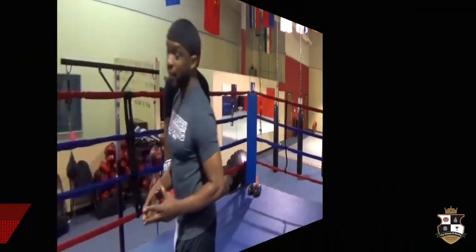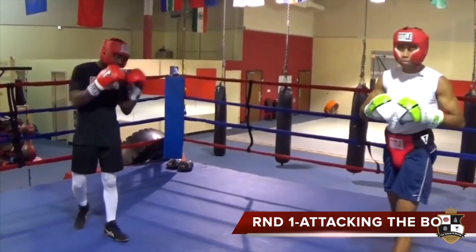Faster, quick guys, long guys, strong guys — because anybody that has a unique ability, it also offsets it. So let's take this thing tier one, peek-a-boo style, attacking the jab. Let's work.